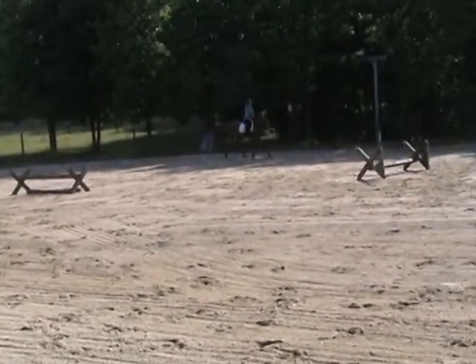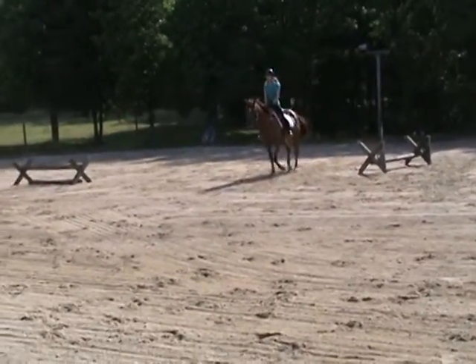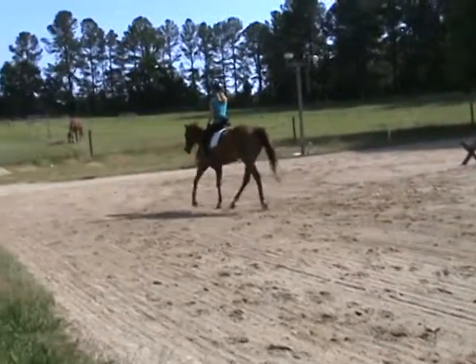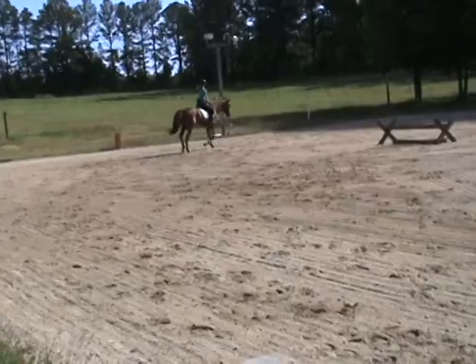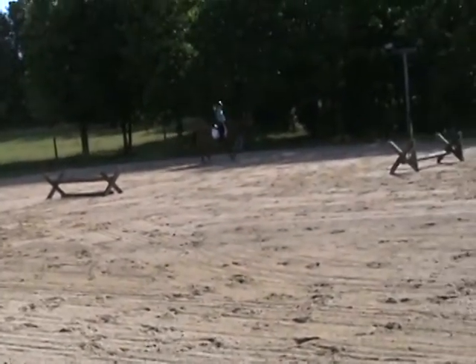This is looking good. So he's a little bit getting a little quick through that one turn, Ellie. So see if you can balance him a little bit better. Keep your balance back and a little to the outside. A little inside leg on him. So don't get ahead of yourself in your turn.